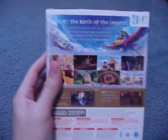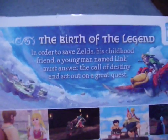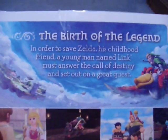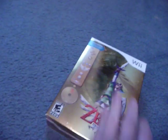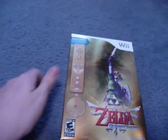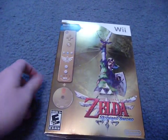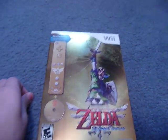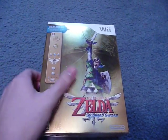On the back of the box there are a lot of colorful images from the game. It says 'Birth of the Legend' — in order to save Zelda, his childhood friend, a young man named Link must answer the call of destiny and set out on a great quest. Basically the setup for this game: it's actually a prequel to The Legend of Zelda series — the very first one in the timeline, taking place even before Ocarina of Time, which until now has been the very first game in the timeline.